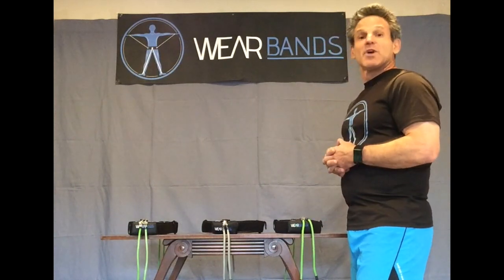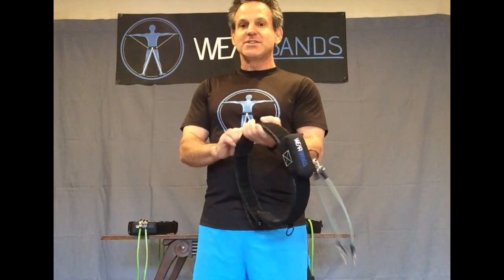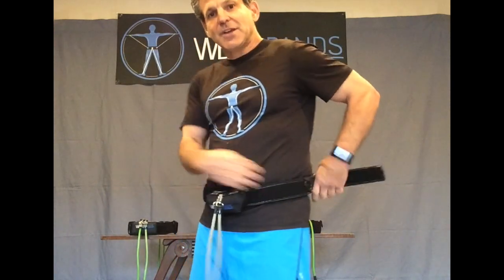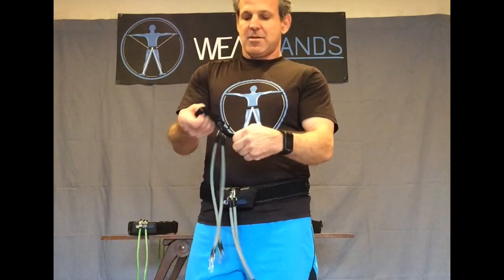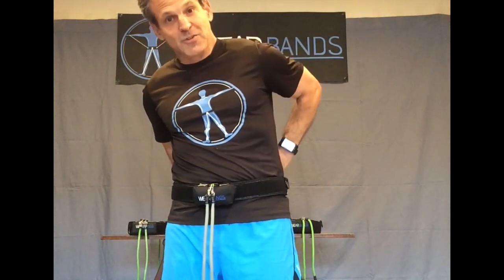Basically they just come in, you say everybody grab your Wear Bands belt. People grab the belt and go ahead and get it hooked up. You'll probably have to show them how to do it once, maybe twice, and it's really quite simple. I'm going to put mine on right here to show you how quick it can be after you know how to do it — it doesn't take very long to learn. You just put the belt on, the rear attachment on, and you're almost ready to go.